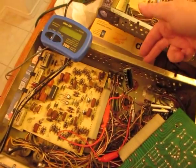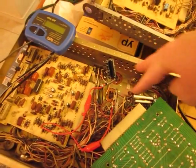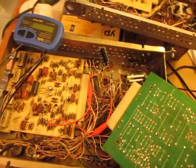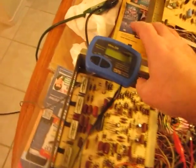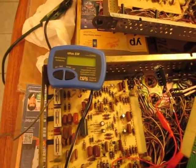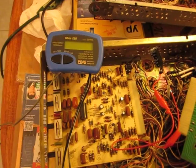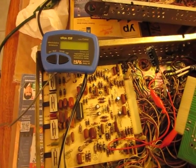Specifically, the two big caps that are right here and here, which stick out the top — big blue paper caps. My ESR meter, which is an indispensable piece of equipment, indicated that both of them had a very high ESR, which meant they are bad.